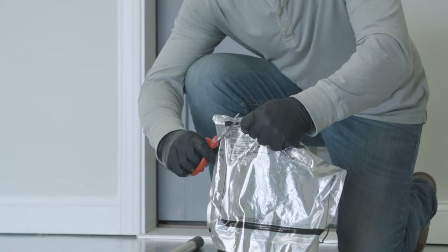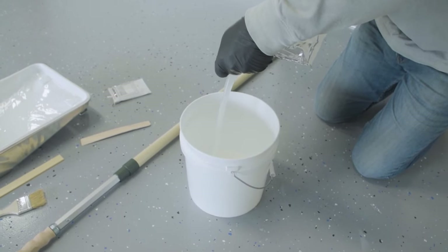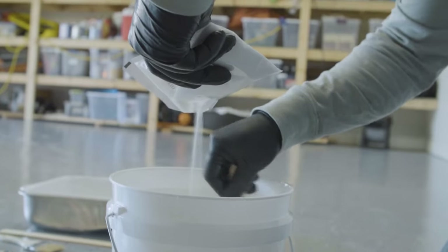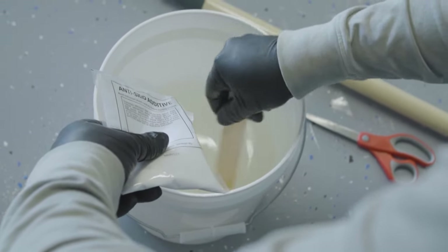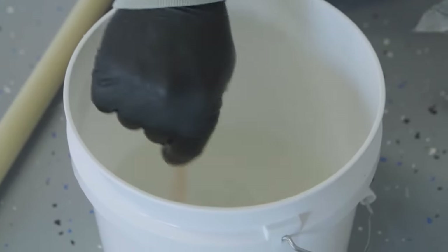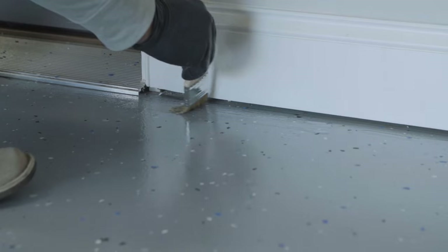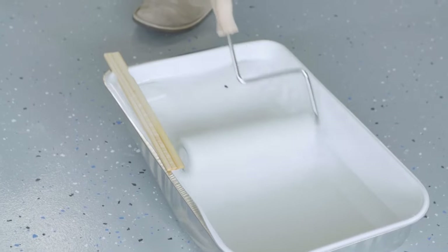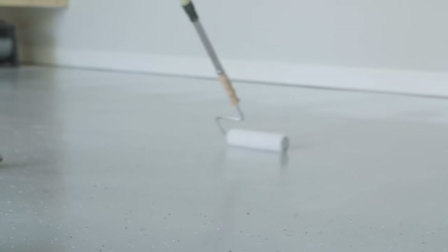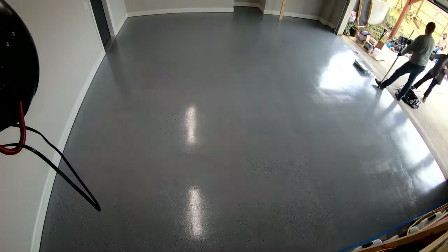Cut the corner of the pouch and slowly pour the mixed clear top coat into a clean bucket. Next, remove the anti-skid additive from the kit and thoroughly mix it into the top coat using the enclosed stir stick. The anti-skid creates a barefoot-friendly anti-slip finish on the floor. Transfer the mixture to a tray and trim in the edges, working in 4x4 sections. Then roll on the top coat evenly using a W or M pattern. Be sure to maintain a wet edge as you move from one section to the next to prevent any gloss differences. Continue this process, working from the back of the garage forward.